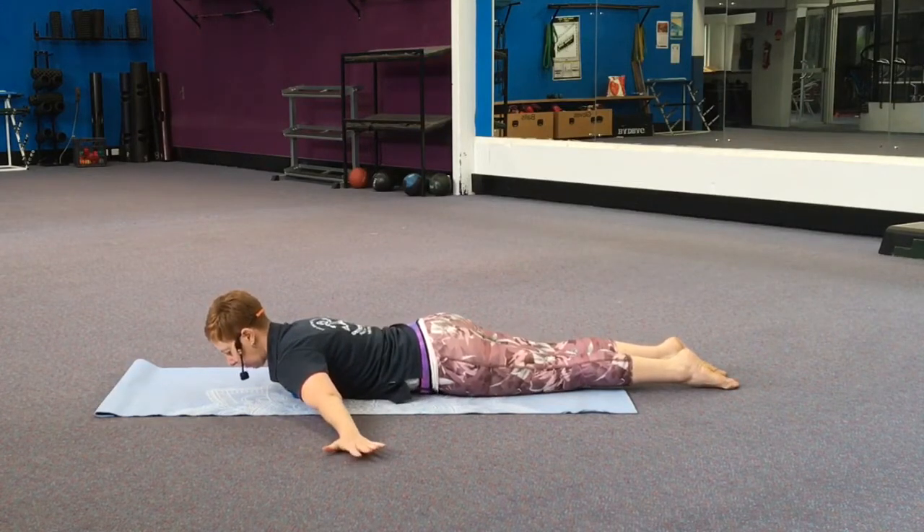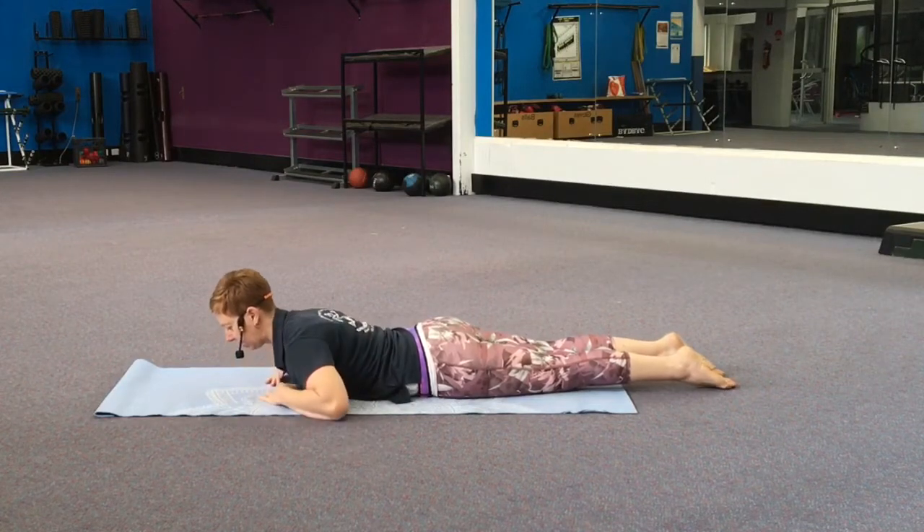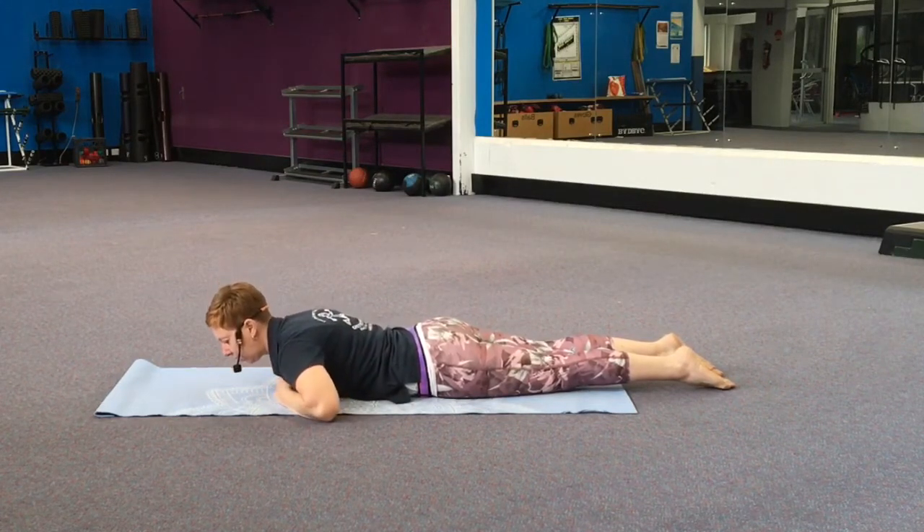Start anywhere in the chest area. If you're going with both balls, take both arms out to the side. We're going to breathe through the exercise — inhale through the nose and exhale, relax onto the floor. If you like, stay here with your arms still. When you're ready to move to a different spot, lift yourself up and move the balls up towards your collarbone or out towards the side.